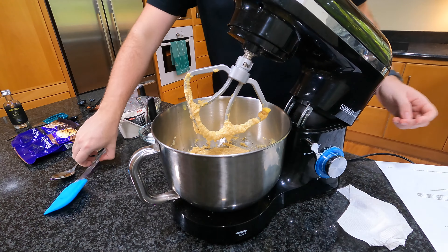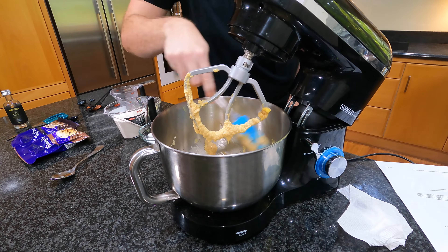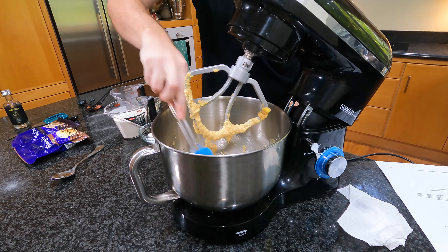Before I move on with the flour, I'm just going to scrape the sides of the stand mixer bowl down, just to make sure there are no little bits of sugar or butter sitting on the bottom.